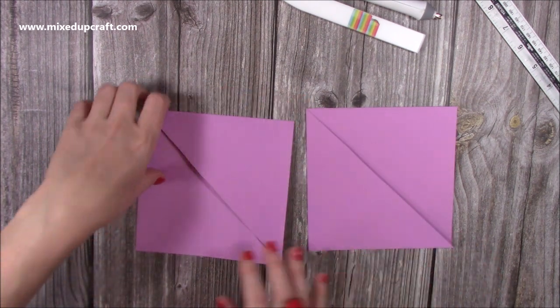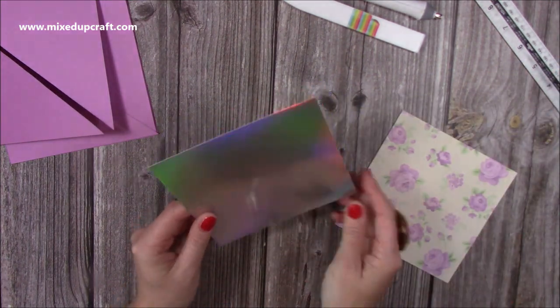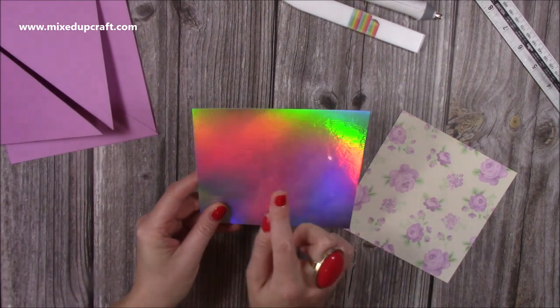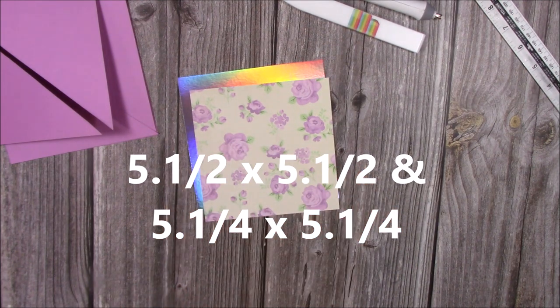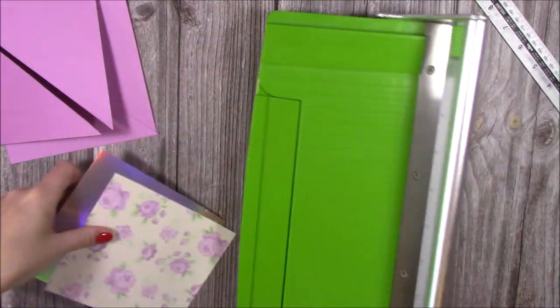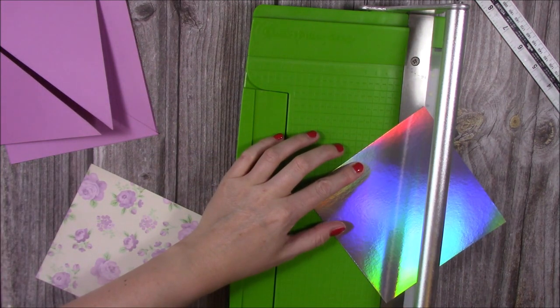So we've now got our two cards here. You can see when they fold down nice and flat they will fit into a six by six envelope. So next you want to prepare your mats and layers. Nan loves the holographic cardstock - just as much as me! You want a piece that's five and three quarters squared, and then your pattern paper you need that to be five and a half inches squared. We're bringing this one because you like this, don't you?